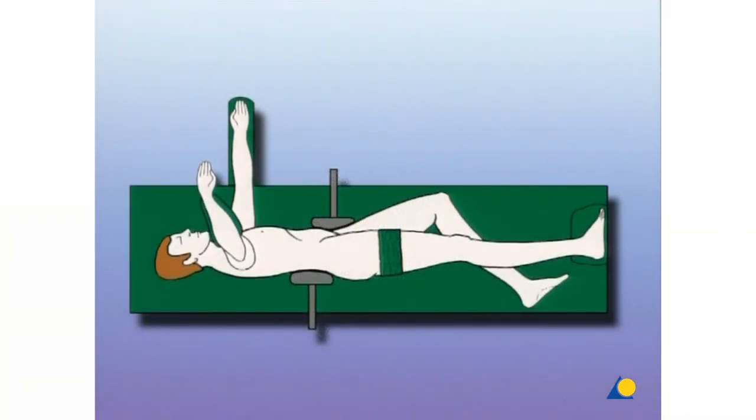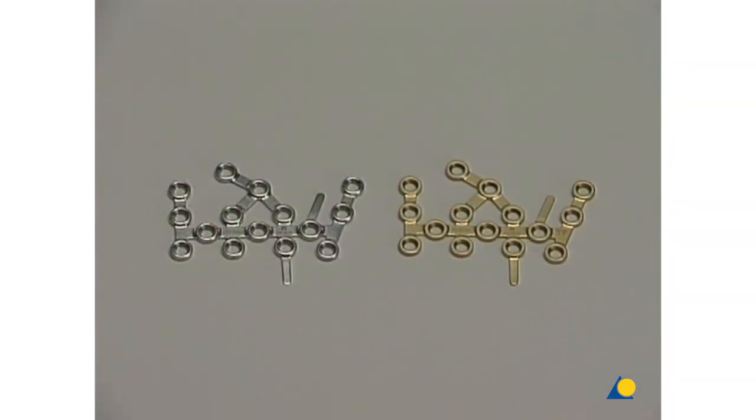The patient is placed in the lateral decubitus position. The calcaneal locking plate is available in steel and titanium. It can be used with any combination of 2.7 and 3.5 mm self-tapping cortex screws with 2.7 and 3.5 mm self-tapping locking head screws.